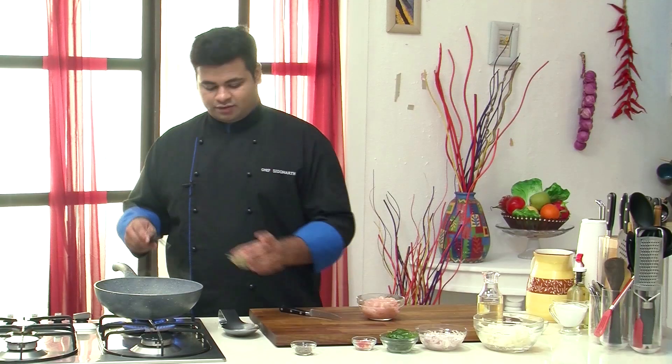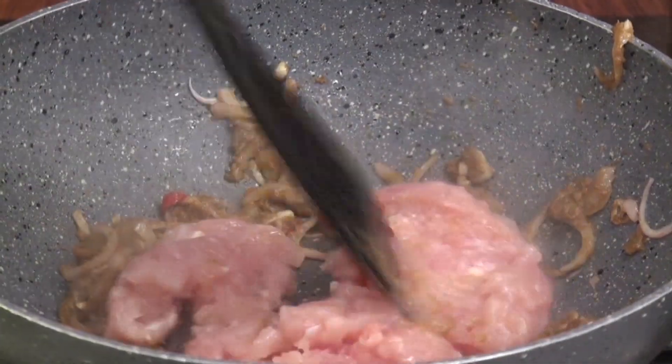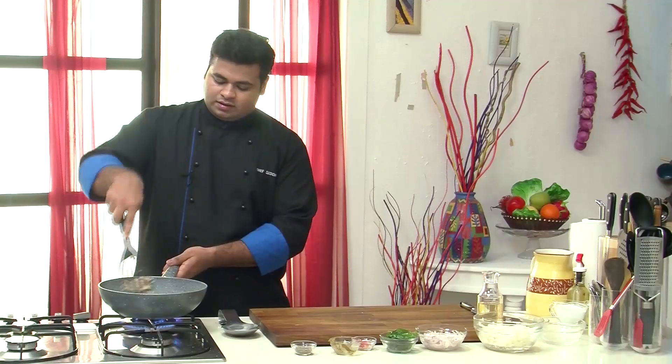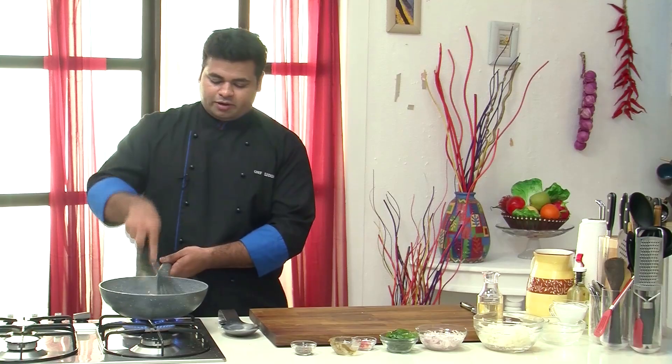Now into this I will add Thai green curry paste. Now into this goes the chicken mince. Now it's the perfect time to add some salt. Give this a mix. You need to see to it that the chicken mince is properly cooked — it shouldn't be raw.